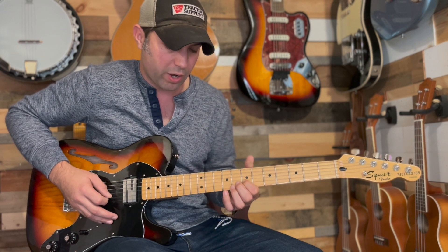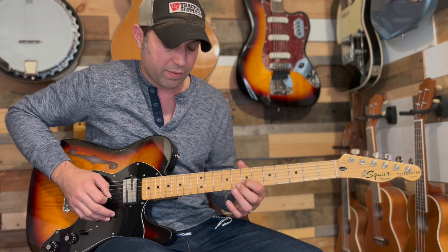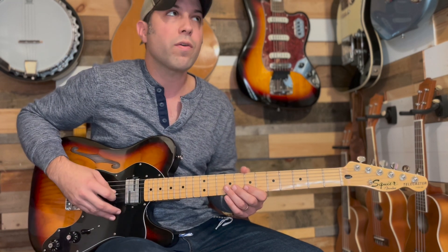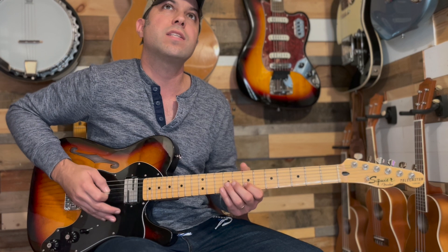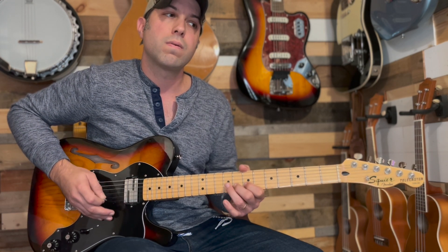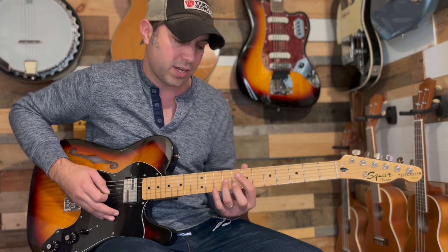Then we're going to hit the B string with our index finger on the 7th fret and hammer on from 7 to 8, then hit the 9th fret G. Be aware that once I hit the 9th fret G and then hit the 7th fret B, I'm going to take my ring finger off the 9th fret so it doesn't chord out. We want very clean and articulated playing, then hit the 9th fret G.